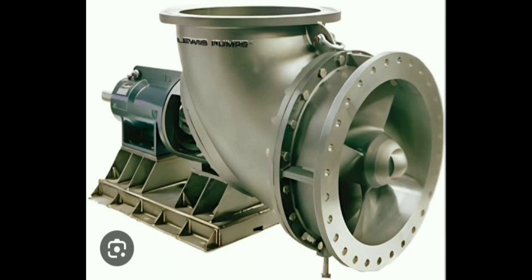Let us look at the disadvantages of an Axle Flow Pump. It is not suitable for applications requiring high pressure generation. Performance can be affected by changes in system conditions. It has a specific application range — best suited for high flow and low head requirements, meaning high flow rate and low pressure.